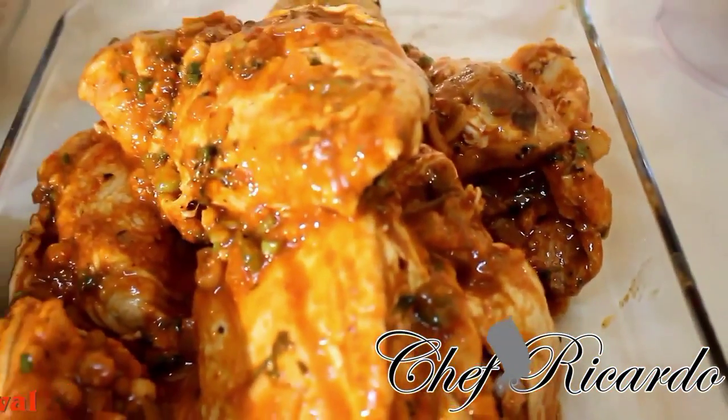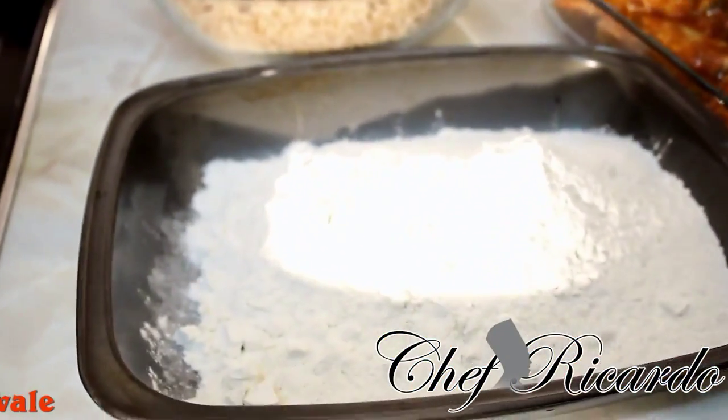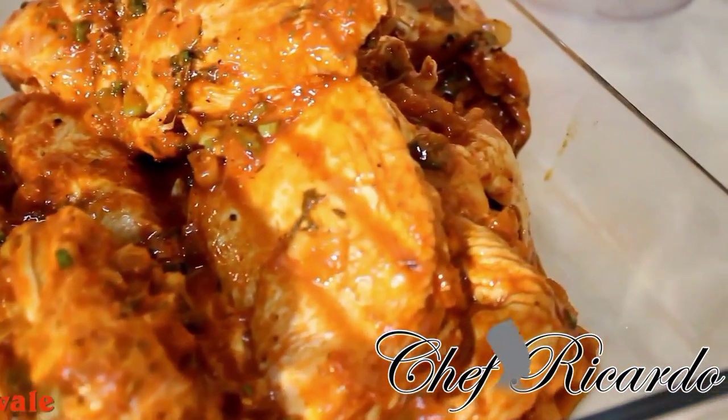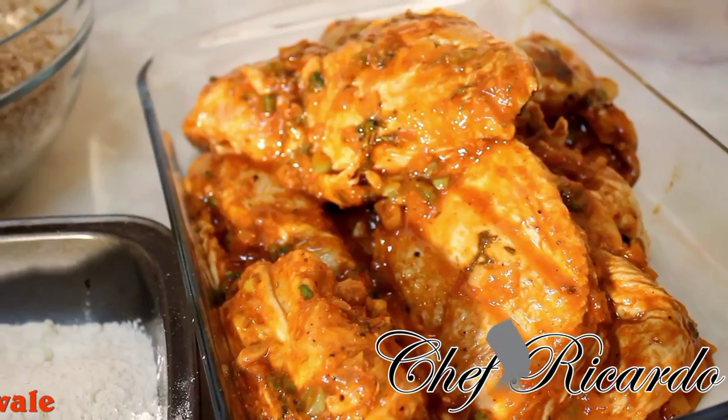So what we're gonna do now — we're gonna coat the chicken in the flour and get it seasoned up. The chicken is already marinated and done. So let's go into business and let's fry it. Enjoy the recipe guys.